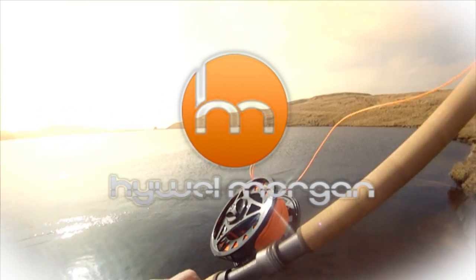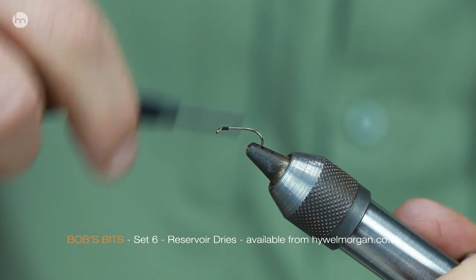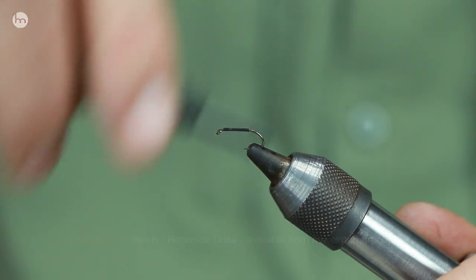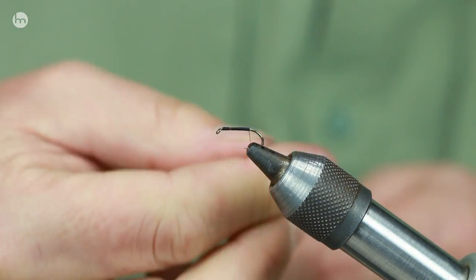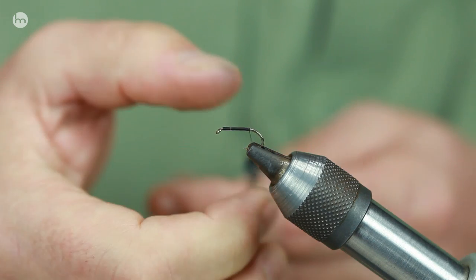It's fly day and here at HM we're tying dry flies - we're going to have a look at Bob's bits. Selection six is a dry fly selection because I always get asked what dry fly do you put on, when, where, how, what size, and everything. What I've tried to do is give a quick selection so that if you go out, you're confident enough that you're going to cover most insects and most terrestrial insects. I'm going to tie a very simple pattern just to show you that you can tie them yourself.